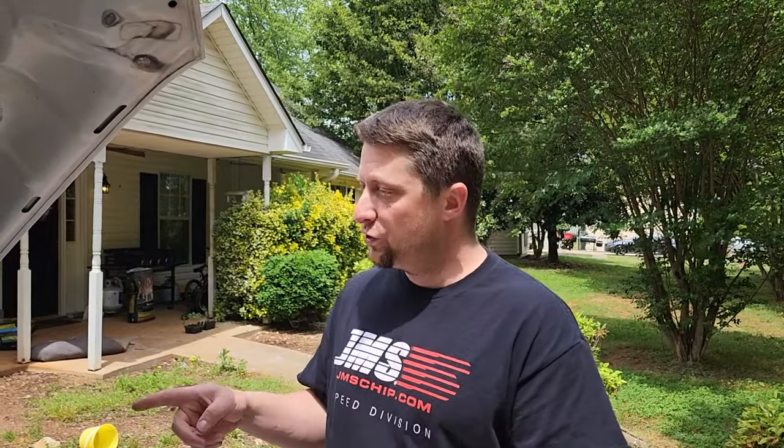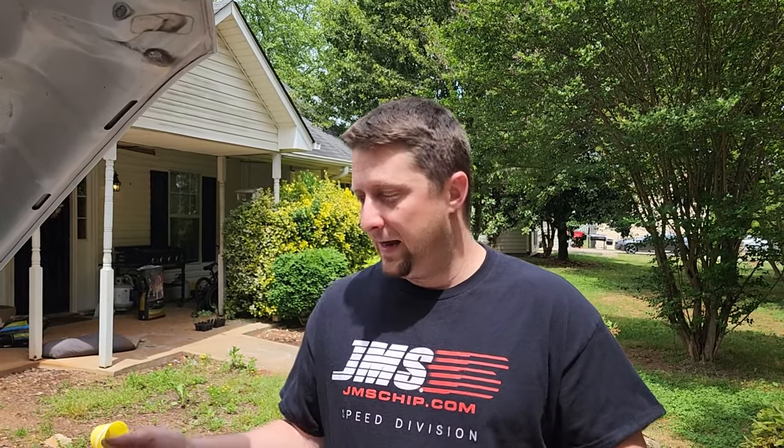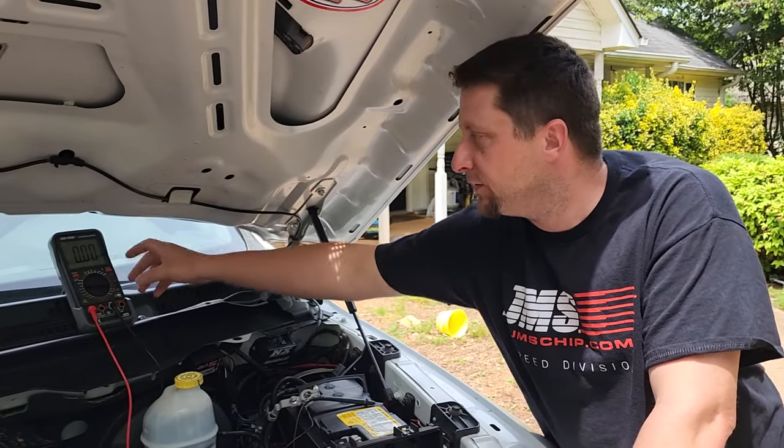Believe it or not, I think we figured out the issue — now we just got to find the problem. I'm going to show you a couple of tools that you're going to need to do this, and it's really not that hard. You just got to pay attention, set these meters to the right way, have a pair of needle nose pliers, and start pulling some fuses more or less, and watch the meter and see what's going down.